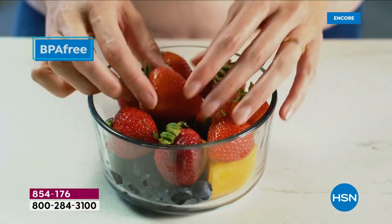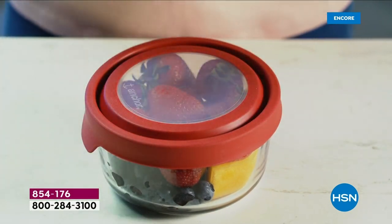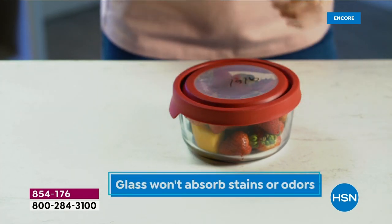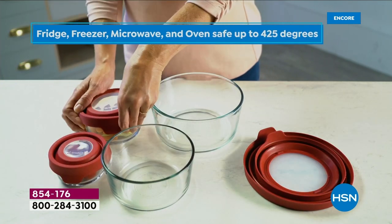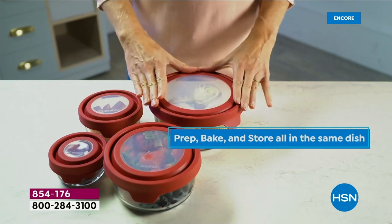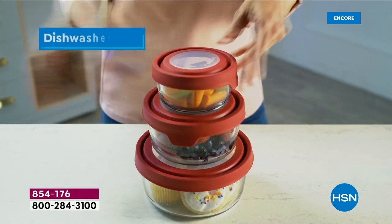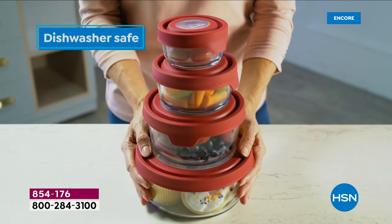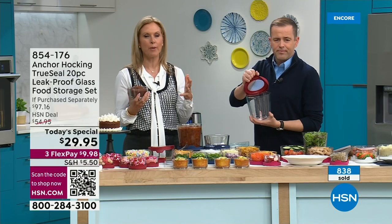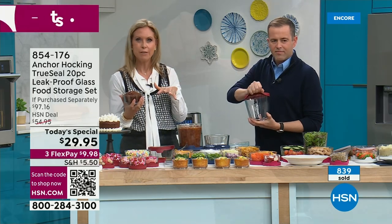The food leaches into plastic and plastic leaches into your food. Recent news reports highlighted how terrible plastic is for you — it's everywhere. That's why you want glassware with the true seal lid, which is silicone and resin — pliable, no BPAs, and really good for you. We're using these for serving, food prepping, and leftovers. You can even write the date on the top with the included marker.